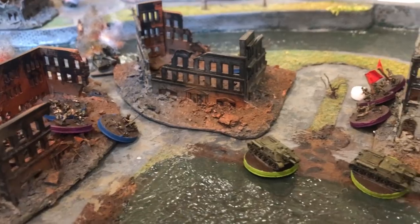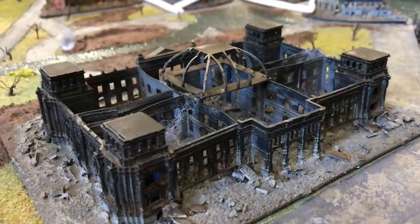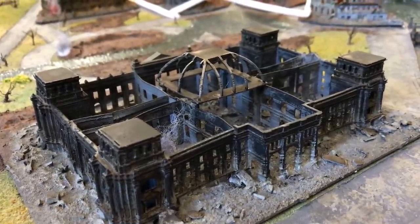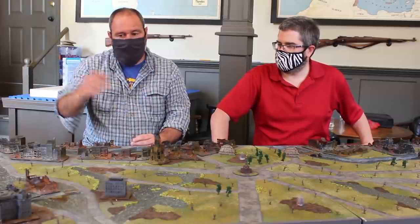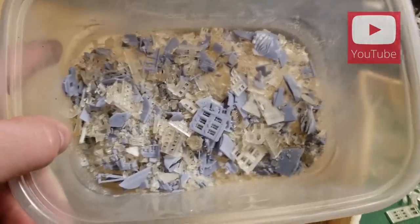How long would you estimate it took you to print everything and put this board together? I'm going to guess probably 100 hours over, I don't know, 8 months. When you guys saw me at Fall Inn last year, I had talked about having this idea, and so I got home and started working on it, started doing research, and then started getting the buildings, printing them, and putting them together.